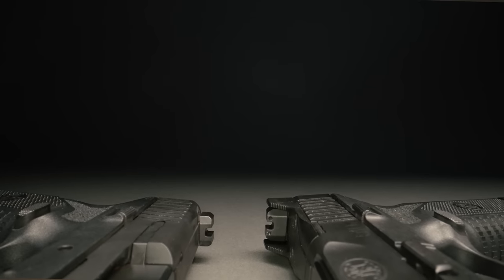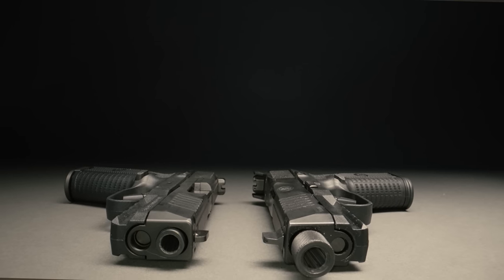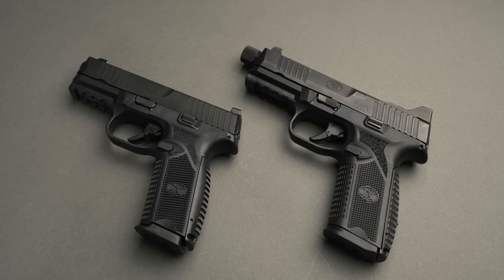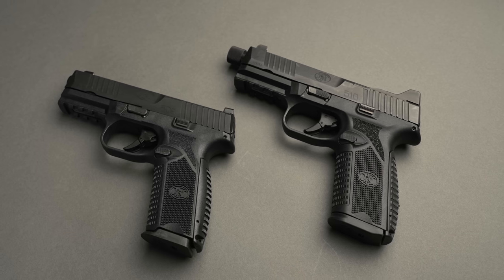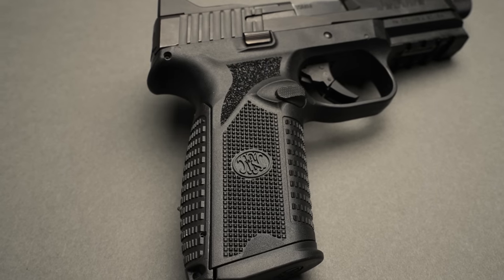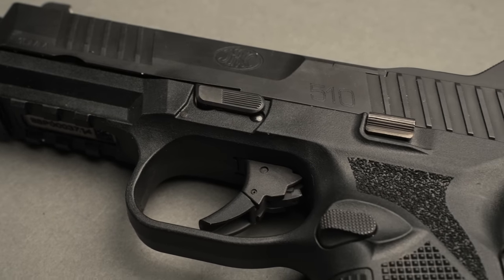This gun is essentially just the scaled up version of an FN 509. So we're not going to go through all the features of the 510 because they're identical to the 509 tactical: suppressor height sights, threaded barrel, optic ready platform, and your traditional 509 look, which is now the 510. And you're in luck — we made a holster.